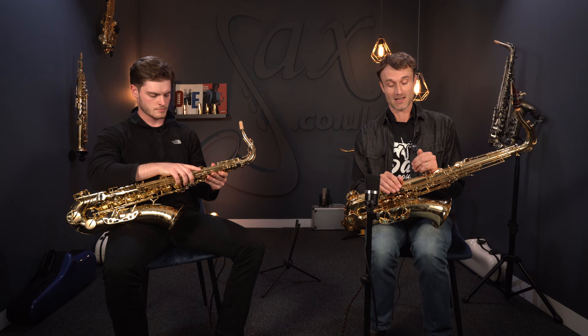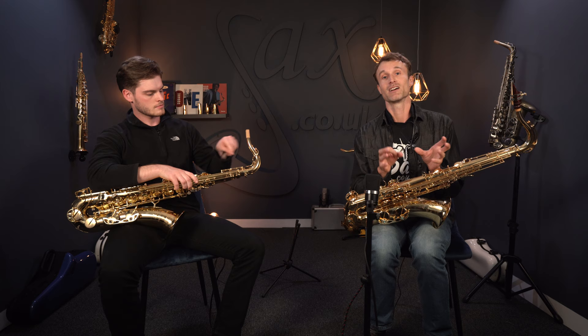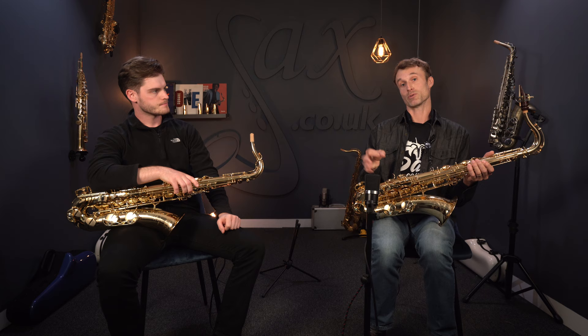It may be a little bit confusing if you look at all of the different Yanagasawa saxophones on our website — you see all sorts of different numbering systems and you're wondering how to differentiate them. So this is going to be a video that hopefully explains those differences, and I'm going to pin it down to the difference between the professional and the elite series instruments.